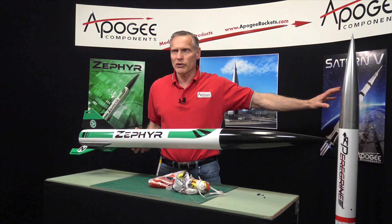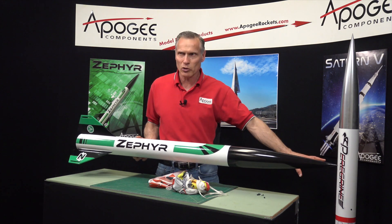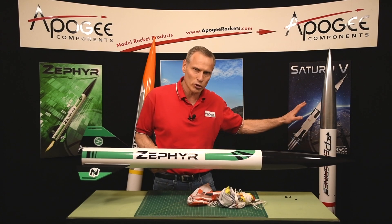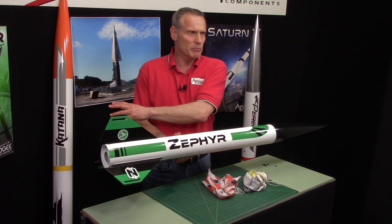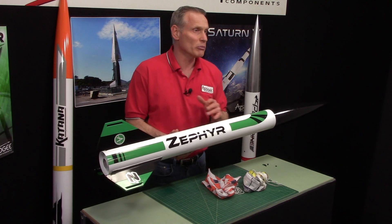It also shares a similar arrangement to the Peregrine. The Peregrine was a dual deployment rocket, just a little bit larger than the Zephyr. With the Cantana you have dual deployment and the 54 millimeter motor.